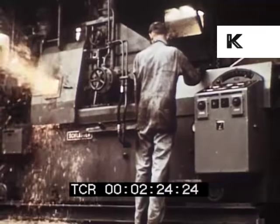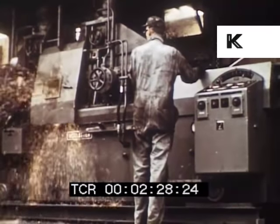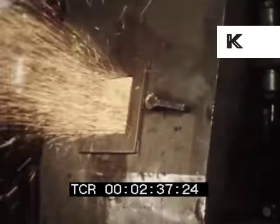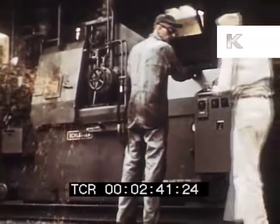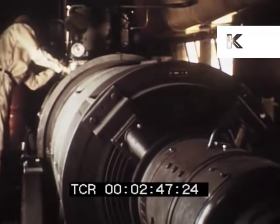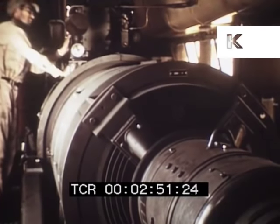Electric flash butt welding is one of the types of resistance welding in which the parts are welded together by the combined use of heat and pressure. The heat is generated by a relatively short time flow of low voltage, high density electric current across the location of the joint to be made. The current used in this operation is 640 volts, 40 cycles, supplied by a 960 kVA diesel generator in an adjacent boxcar.